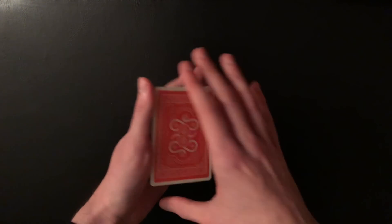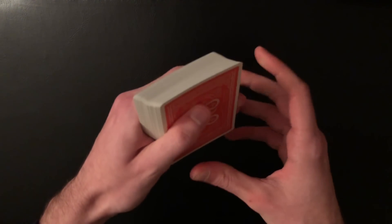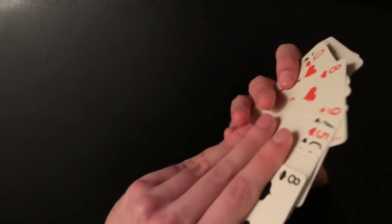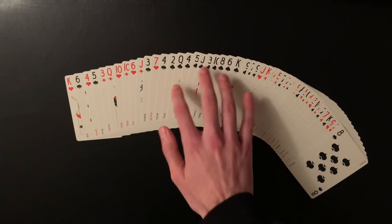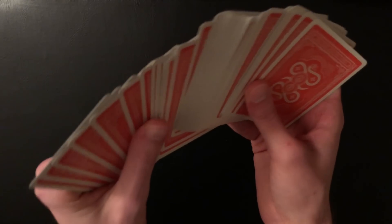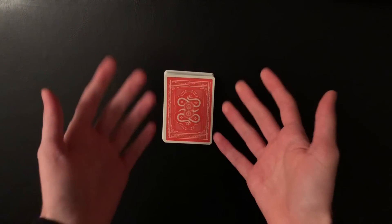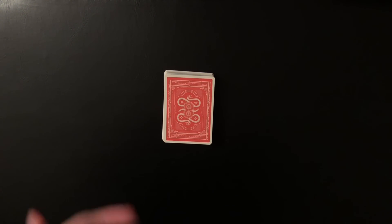Then I have the spectator cut the deck. I can do another block push spread — I spread through the first half of the deck, then block push a bunch of cards in the middle and continue to spread the bottom, because after the cut all those clubs are in the center of the pile. The block push conceals them. The spectator sees just a bunch of random shuffled cards. Set the deck down — all the information you have right now is that they've selected a club.